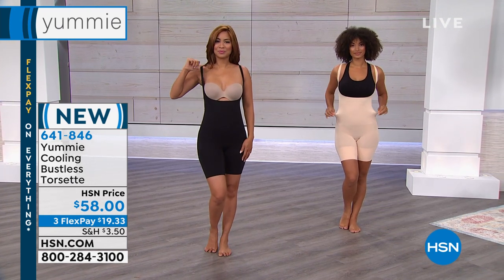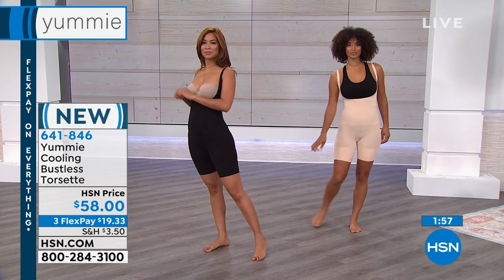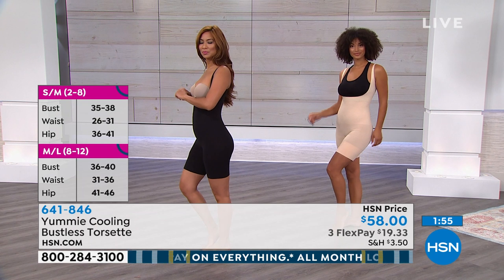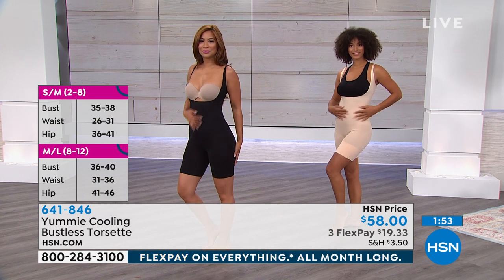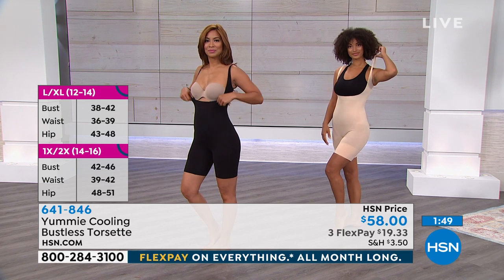The other nickname — is it a singlet? Yes, a singlet — or a long line bodysuit. You price these singlets out there, they could be upwards of $100.